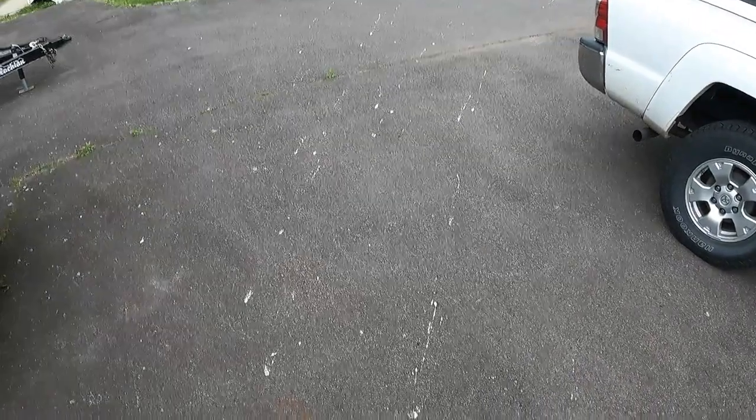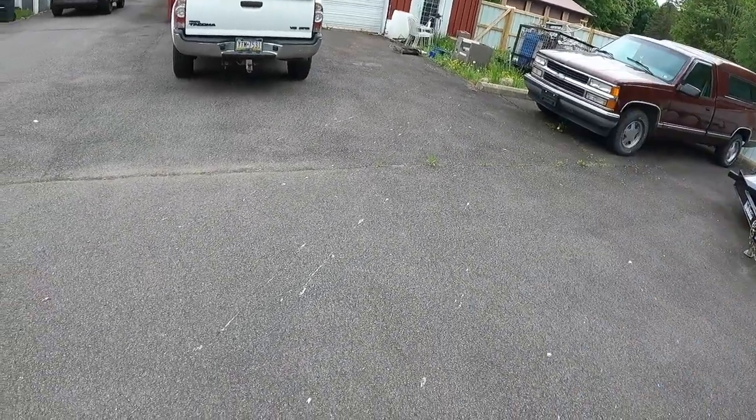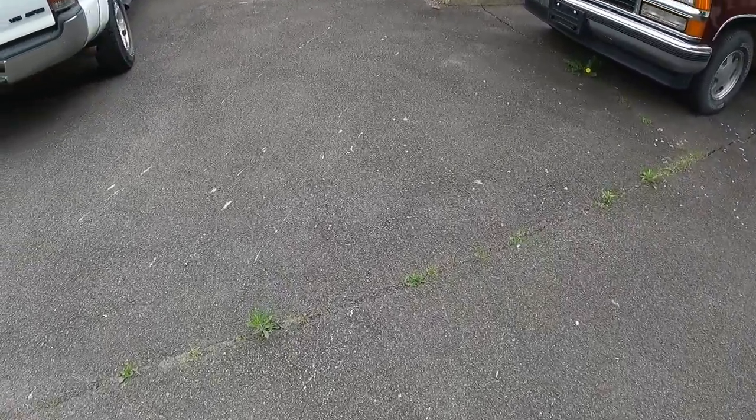I don't know what was flying overhead, but it must have been a whole bunch of geese or something, because all this white stuff — streaks of white stuff all the way down here — that's all poop. I don't know what was flying, but at least they didn't poop on my truck. Why is there so much poop?